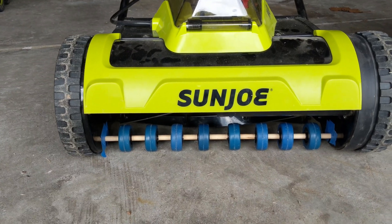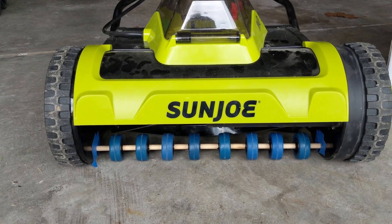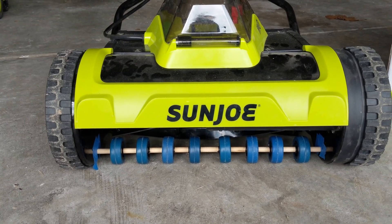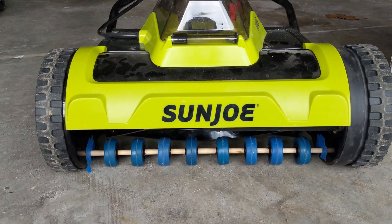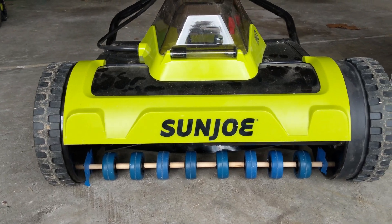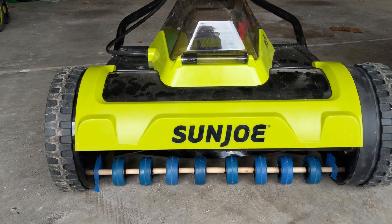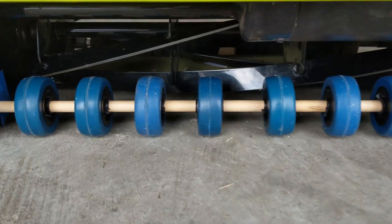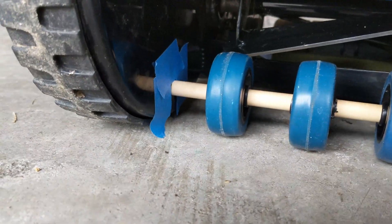I've drilled the casters out to 3/8 of an inch to fit over the dowel. I've got a piece of steel threaded rod that I'm going to replace this dowel with, using the dowel to just mark the position and height of the holes I'm going to drill. Then I'll pass that rod through and bolt it on each side.